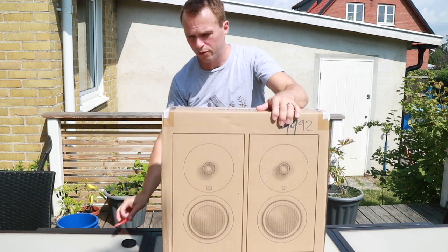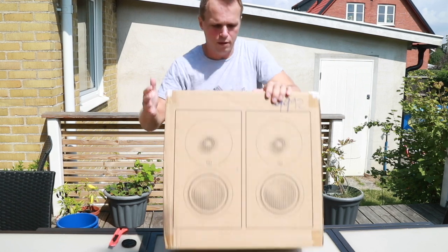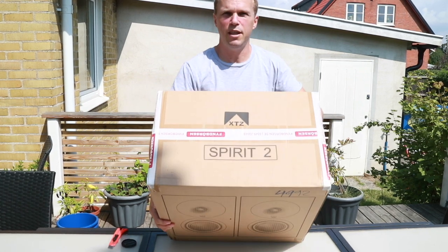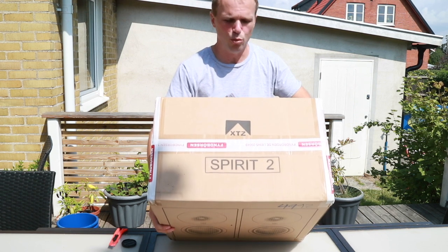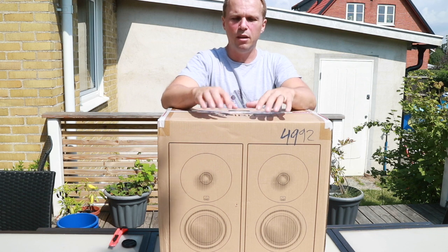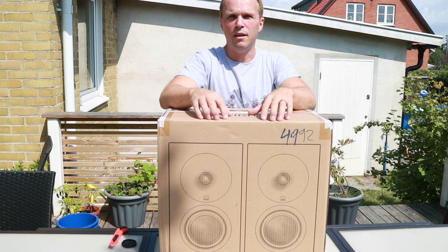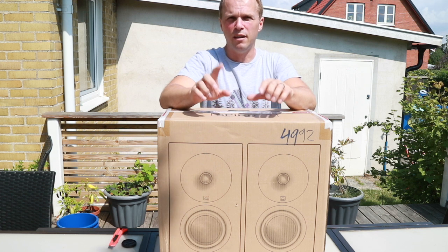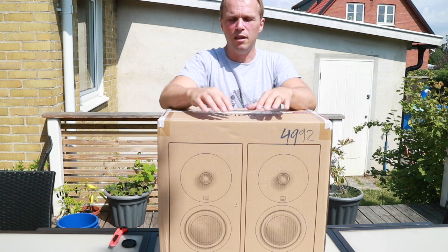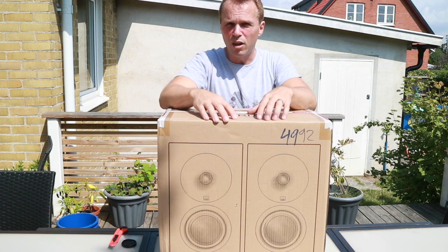For today I have a pair of speakers from a manufacturer called XTZ — it says here 'XTZ Spirit'. This is a Swedish company. They design and develop all their speakers in Sweden, and then they are manufactured in China and shipped back.